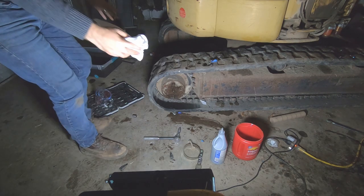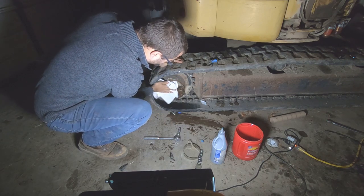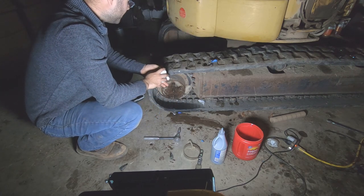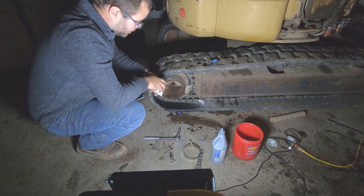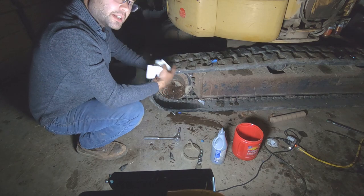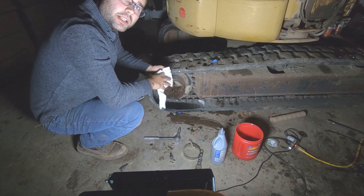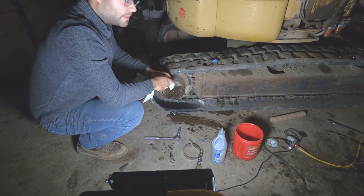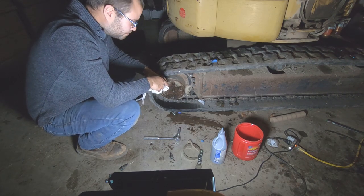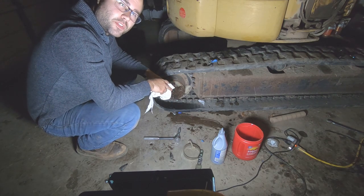Now we're going to put our top one in - we're good to go on that final. You do the same exact thing on the other side. I'd really recommend you use synthetic fluid. I'm going to move the machine because the other side isn't lined up, but that's all you've got to do to change your final drive gear oil on your mini excavator. Most excavators are the same way. Make sure you like and subscribe - we'll continue bringing more videos of things we do on the farm. Thanks.